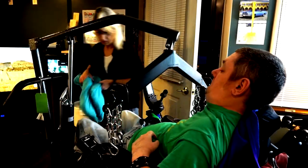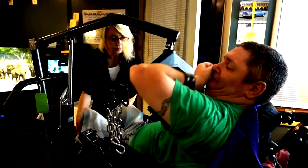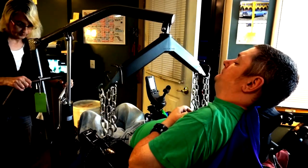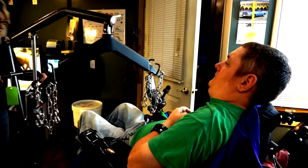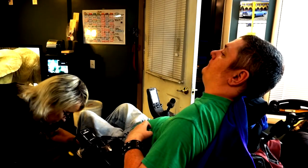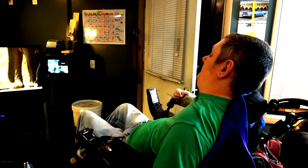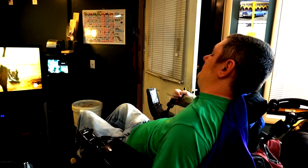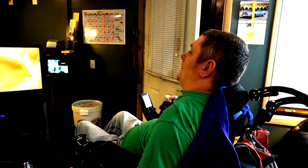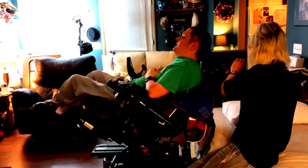I remove the knee pillow, pull the Hoyer away, throw my footplate on, and then what I do is pull up to the bed or the couch. I also make a headrest adjustment there.